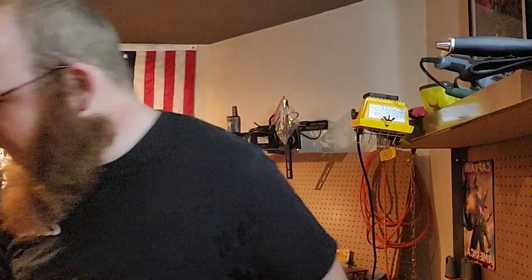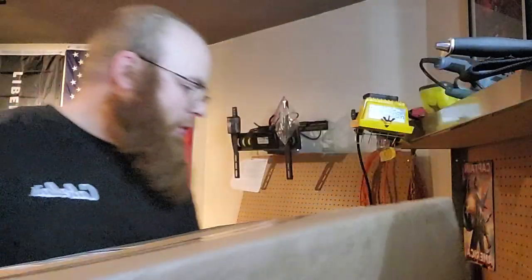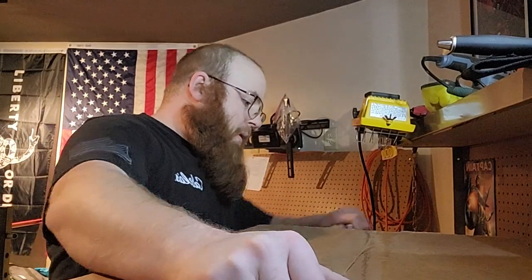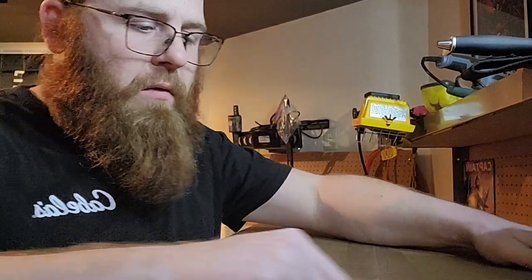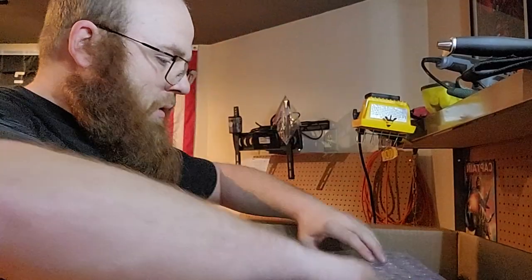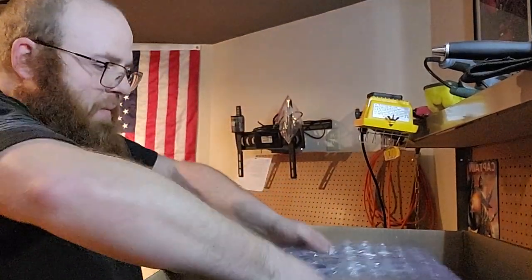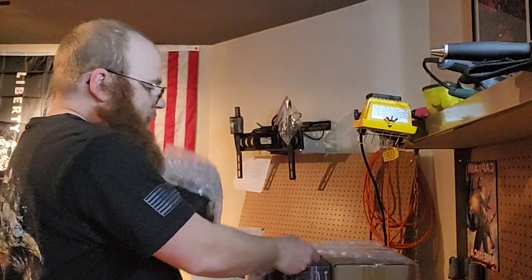I'll grab the other box — much bigger box. I was saying I got one tarantula right now: a GBB, green bottle blue. That's my first one I've ever had — it'll be the first of many. I'll show you that one in another video. So now we got these two and this one — start with these two.